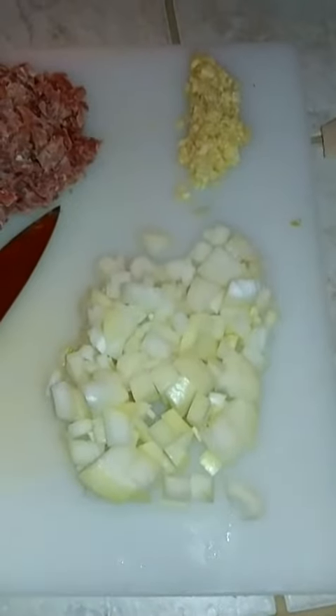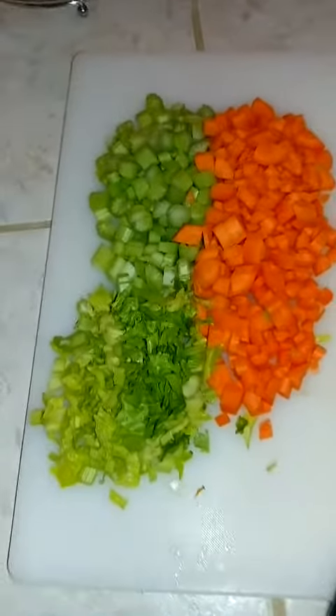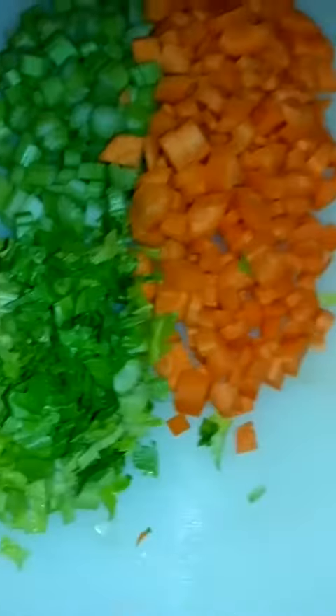Now the onions are chopped. So we have the onions, the garlic, seasoned ham, the carrots, the celery, and the celery leaf. Any guesses?